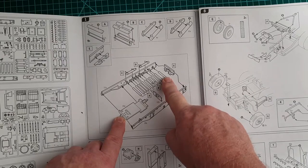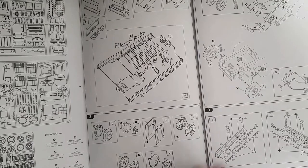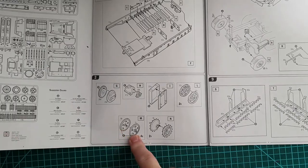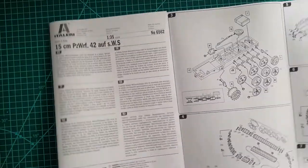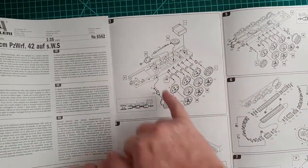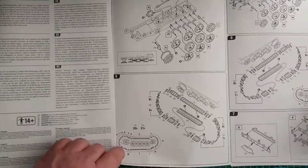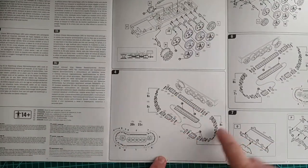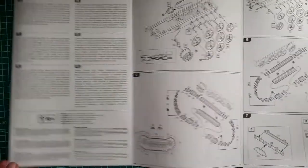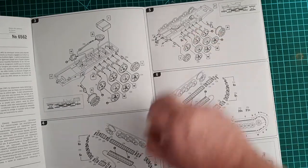First you're constructing the wheels, drive sprockets, bogeys, and idler wheel. Then you attach all of those to the main frame, including a basic engine drive shaft. After that you attach the link-and-length tracks — fairly straightforward, and they will give you a reasonable track sag. Then the same suspension parts are done on the other side.